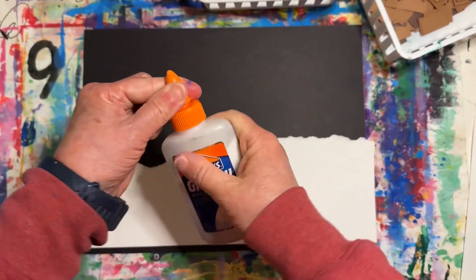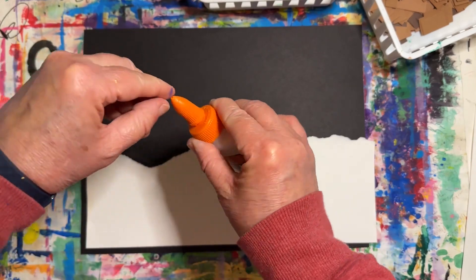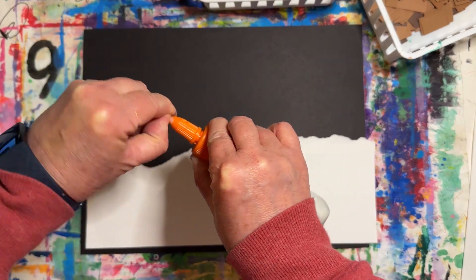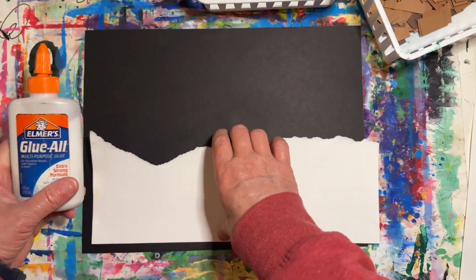Now open up your glue bottle by twisting the little orange pointy cap. Then pick off the extra dried glue. When you hear it breathing, that means it's ready.